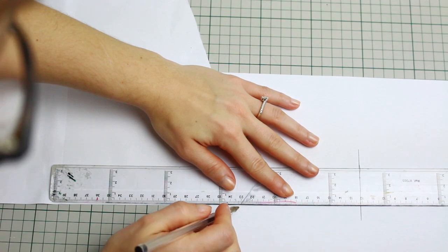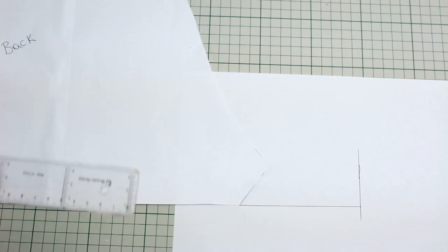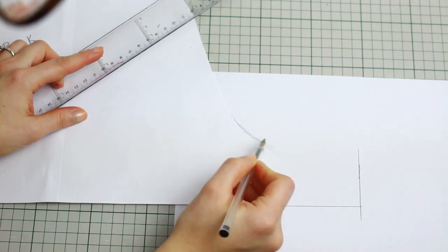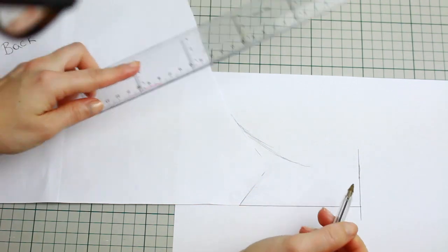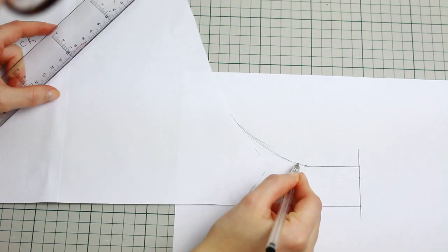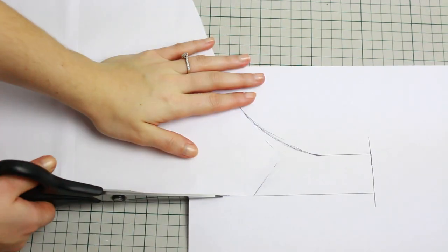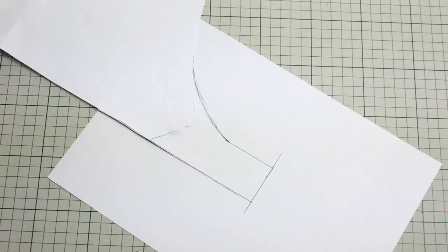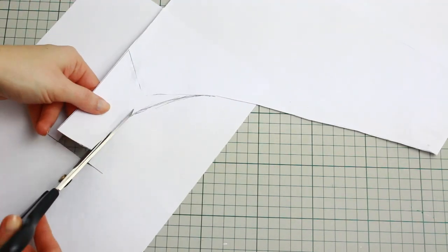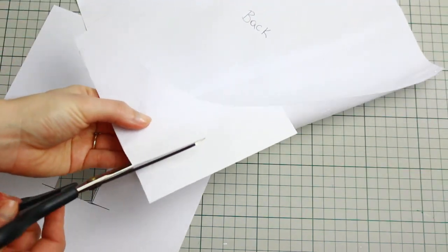Place your ruler following the line of the bottom of the shorts and connect to the first line you've created, drawing a line going across. For the little curve in the pattern, follow the existing curve and hand draw all the way down, using the ruler at the end for a nice straight finish in the crotch area. Once done, cut all the drawn lines. I glued the pieces before cutting so they don't move around when cutting the fabric.